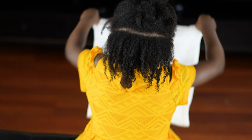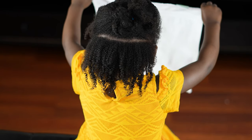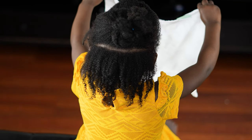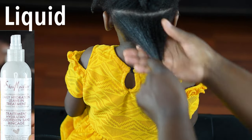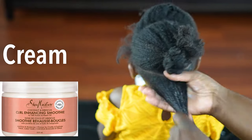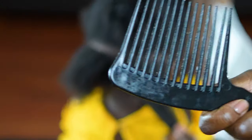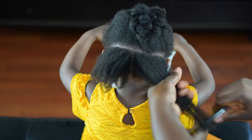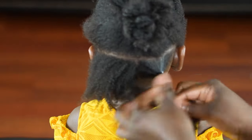I'm done washing her hair and we are ready to prep for styling. I'll be using the LCO method, which helps keep the hair moisturized for a longer period of time — L is for liquid, C is for cream, O is for oil. As my liquid I'll use the Shea Moisture 100% Virgin Coconut Oil Daily Hydrating Treatment; as the cream, the Shea Moisture Curl Enhancing Smoothie; and for the oil, avocado oil. This is the only point where I'll use a comb — the hair is already well detangled so I just use it to smooth the style, which will be twists.